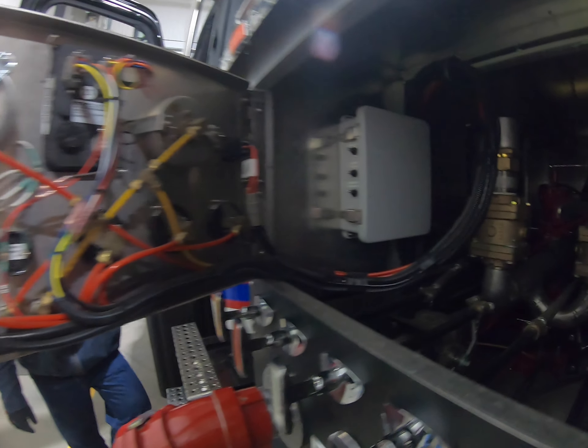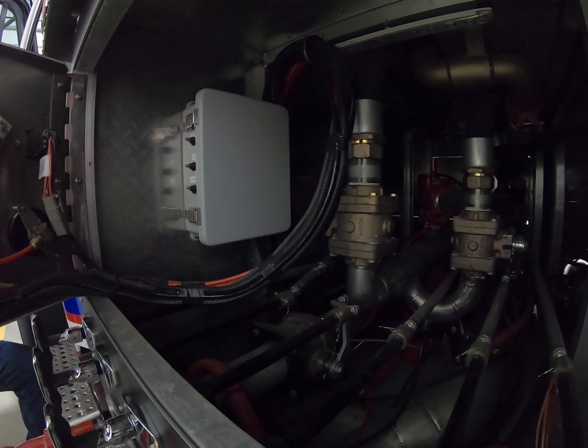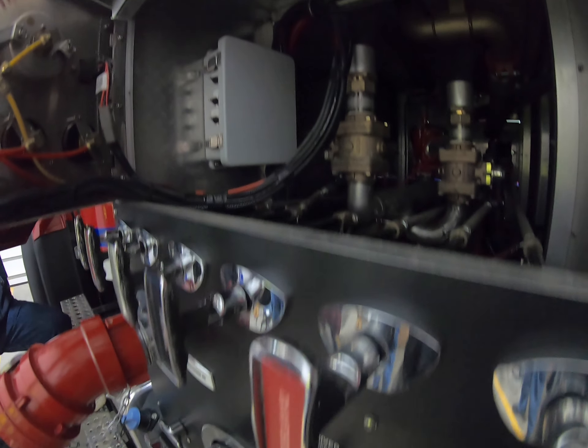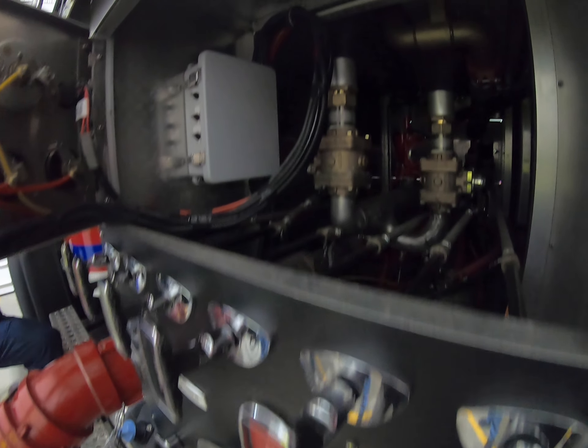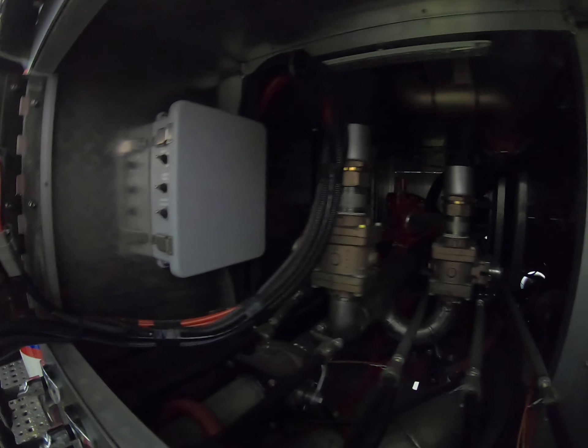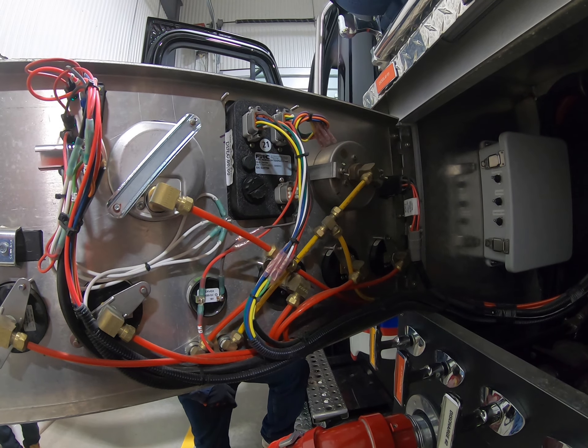Your battery switch is right here, and then your ignition switch — just like on Doc's truck. When you turn that, you go two clicks over on your ignition switch. You don't turn the truck over yet — you watch your gauges because they'll go all the way up and then come all the way back.